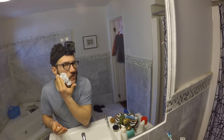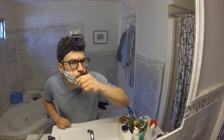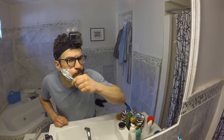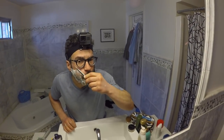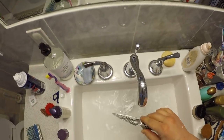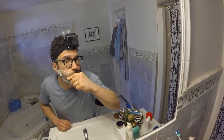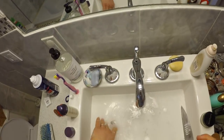I'm gonna start on this side. It is... really cutting the hair off quite easily. I think this is just like shaving with a straight blade — I've never shaved with a straight blade before. Wow. All of it, just like that.